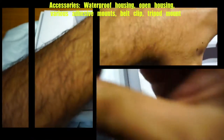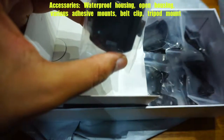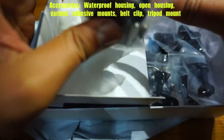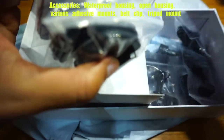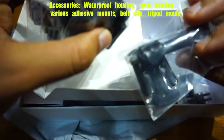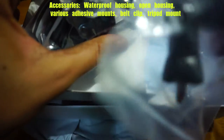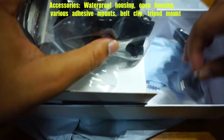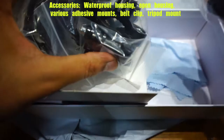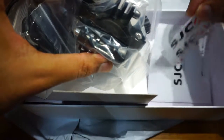We have cables, a clamp, stickers, and more stickers. So many clamps — one is the same as the one already on the camera. There's also a bike mount, a robot clamp, and a tripod clamp I think. It also has a cleaning cloth, a manual, and stickers.